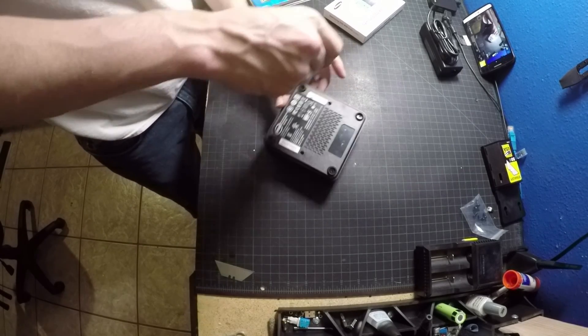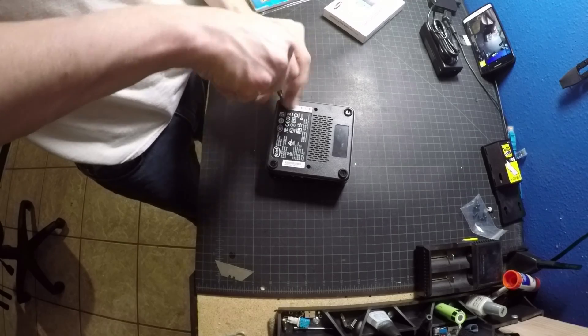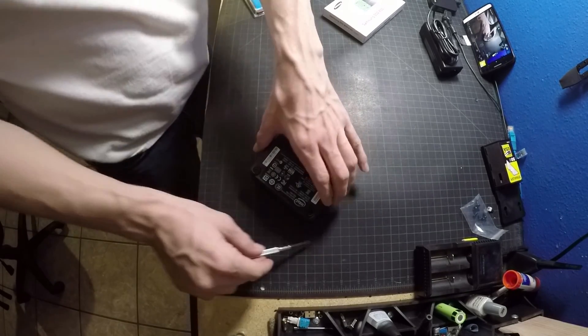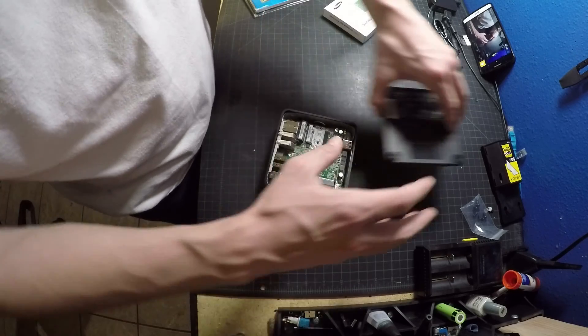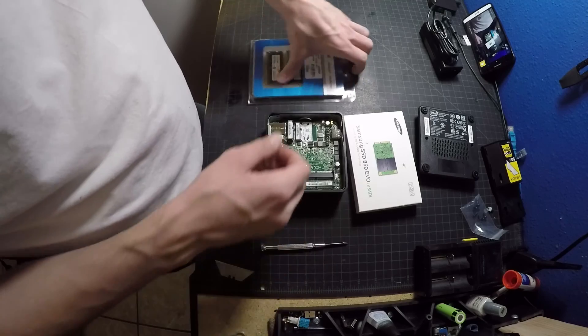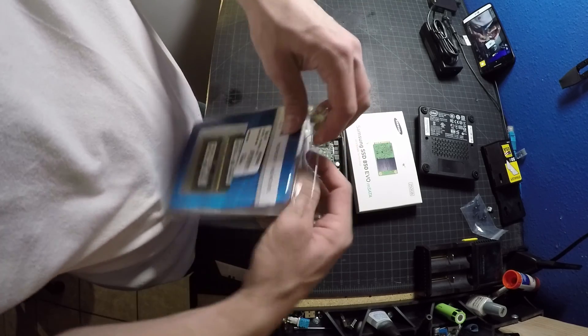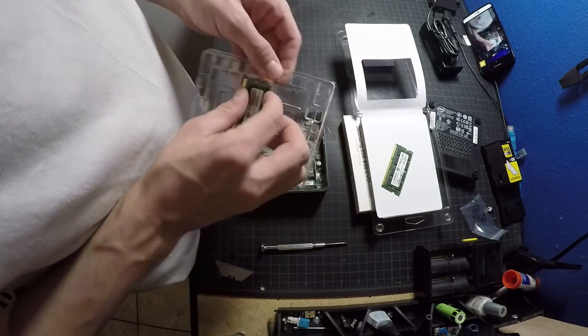As far as getting into the case to install the components, it's fairly simple. You basically just need to remove 4 screws on the bottom, then you pop the plate off, and that gives you access to the inside. Here you'll see me installing the memory, which is pretty straightforward if you've ever installed RAM into anything.